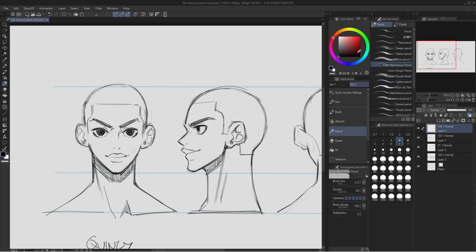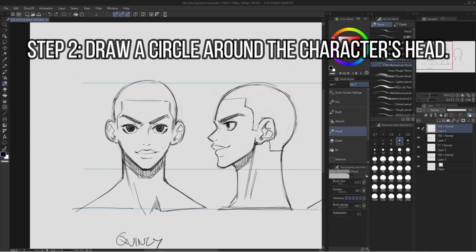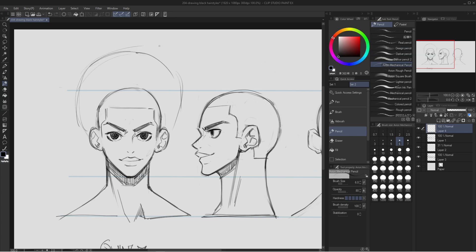Just create a layer above the sketch layer and draw on top. For a natural hairstyle, I like to start with a circle around the head. It's probably a little too big — depending on how much hair you want the character to have, you can draw a circle around the head like this. This circle is just a guideline for how long I want the hair to be.